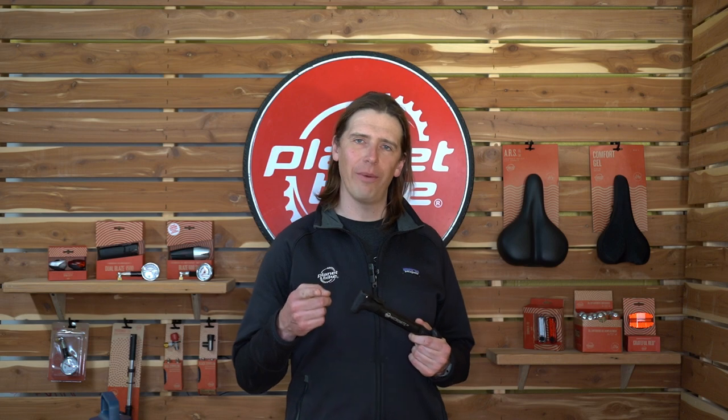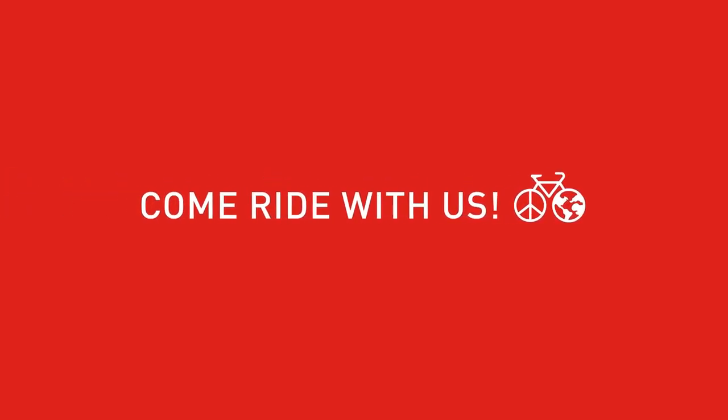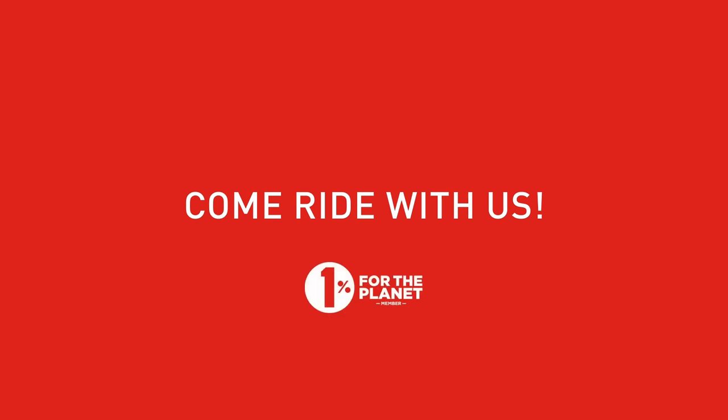Thanks for watching and we hope you come ride with us. We'll see you next time.